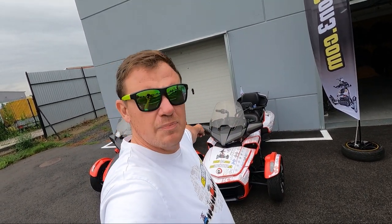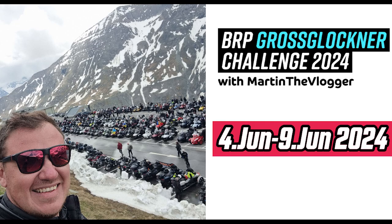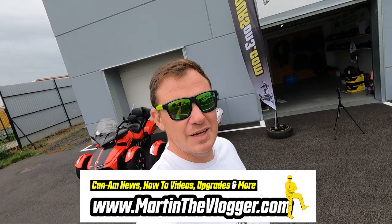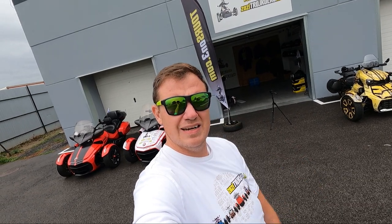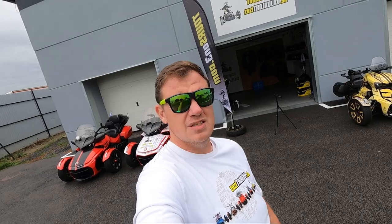This is already a long video, so next week we are continuing. Stay tuned on Tuesday Shorts for a how-to on installing the brake rod. Guys, if you'd like to ride the Grossglockner — already a lot of orders, two RT20 Plus are gone, one F3 Limited is pre-booked. Gross Glockner with Martin the Vlogger in 2024. Thank you for watching. Always have fun, ride with me on tourson3.com, and buy all the parts at martinthevlogger.com.